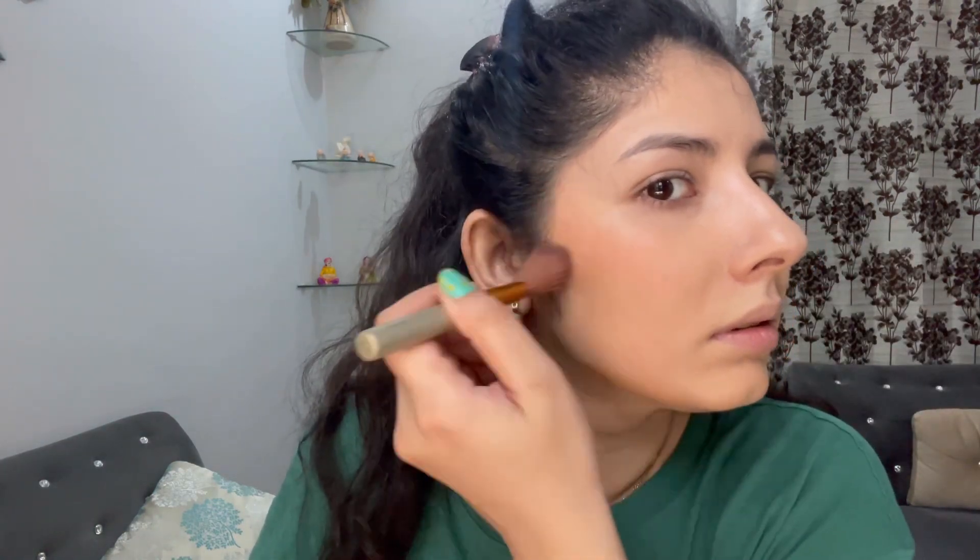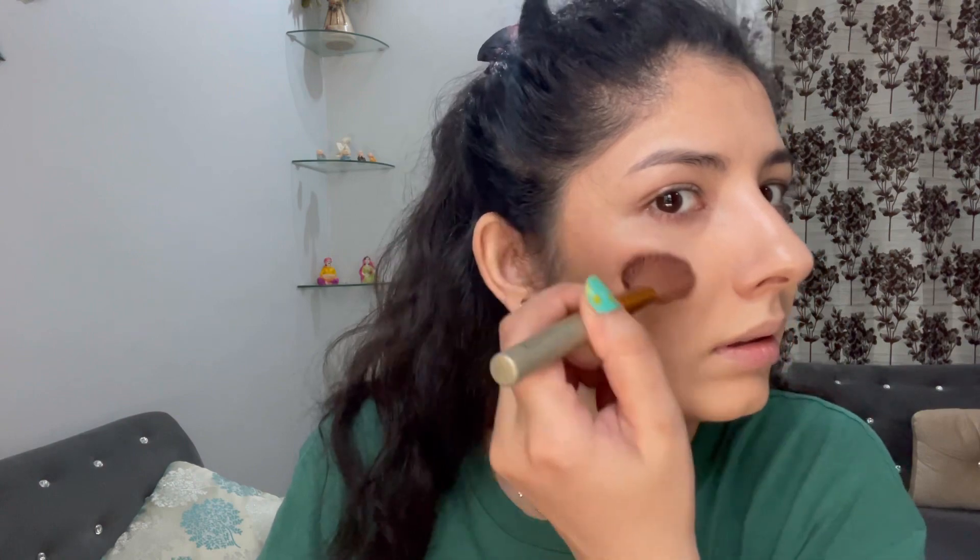I'm using the contour shade to contour my face further. I'm using the ProArt PE2 PF13 brush — it's a synthetic brush, quite dense — and I'm using it to contour my nose. Pick up the product, tap the excess powder, and just contour like this. Nose contouring is not compulsory to do on a daily basis, but it gives more structure to the face. I'm also bringing the contour shade to the eyes.